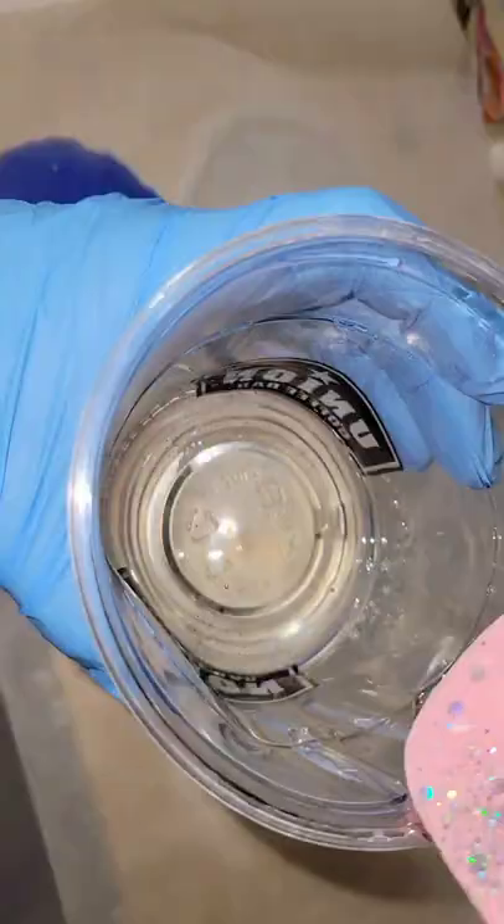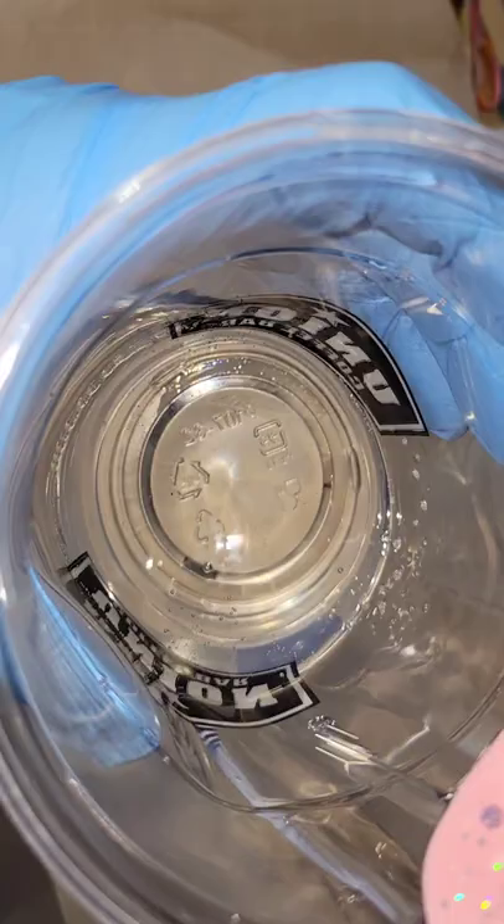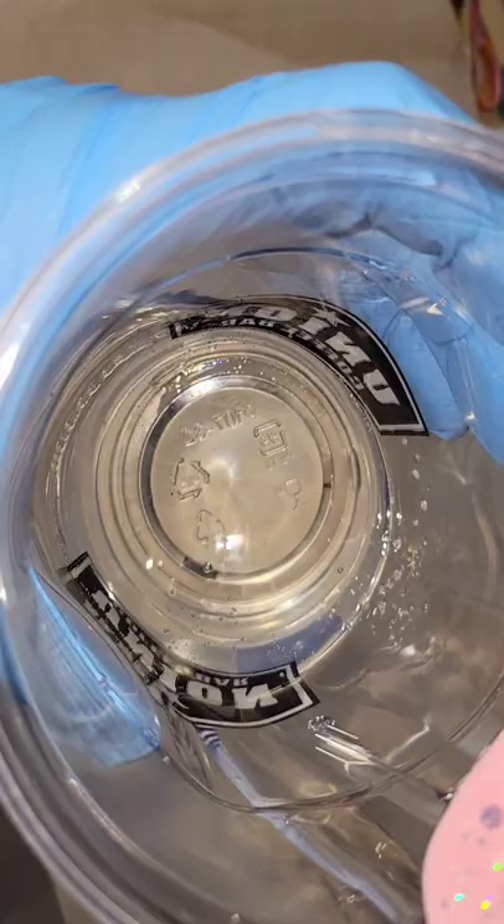I know my spatula looks like it has resin on there — that is from a previous pour. I reuse my mixing tools over and over again. Mix that up for three minutes, let it sit for 10 minutes so the bubbles can degas, and now you're good to go — you're ready to pour.